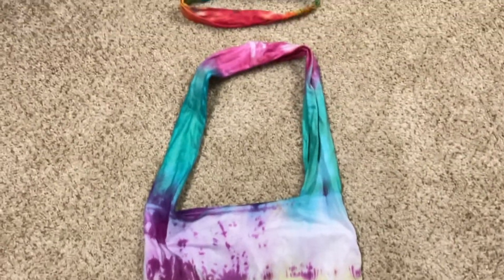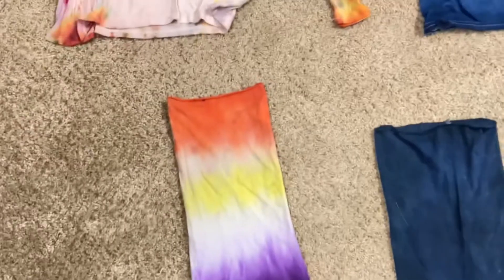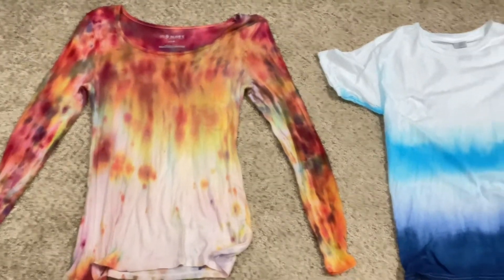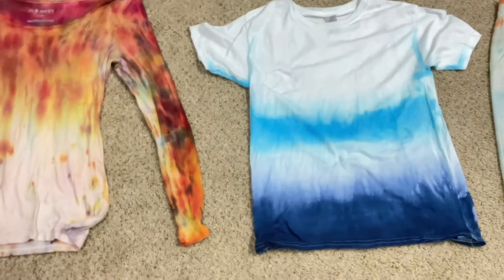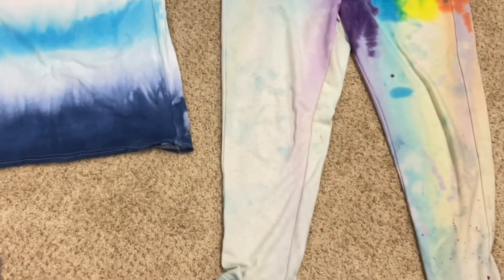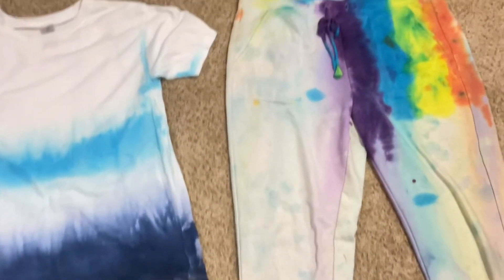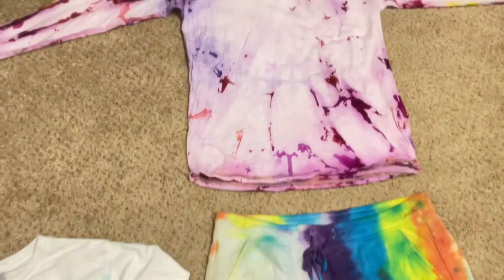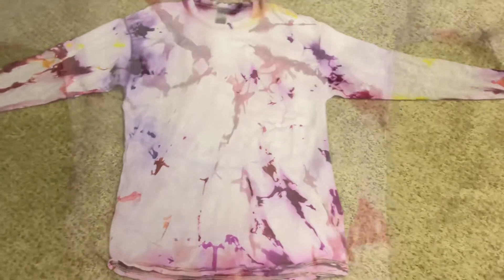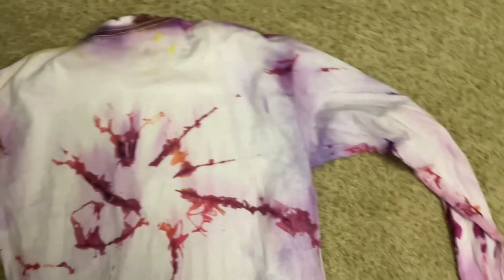Here are all of the items I tie-dyed. The first three I expected and liked, but the fourth one I did not expect — I was hoping for more of a galaxy look, but I still like it. This item I definitely did not expect, although I like it. The ombre look I expected and I really like it. The sweatpants I wasn't really expecting, but I really, really like them. I also really like the shirt, although I was hoping for more of a spiral, so not really expected. I thought I had done the spiral in the front, but apparently I did it on the back — here's the spiral on the back. I still really like this shirt, though.